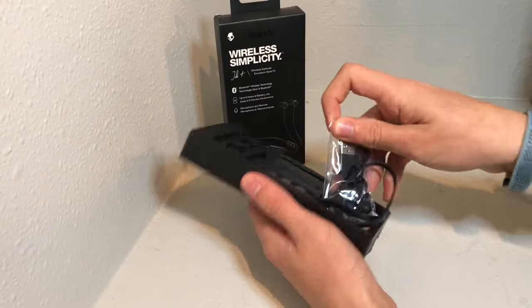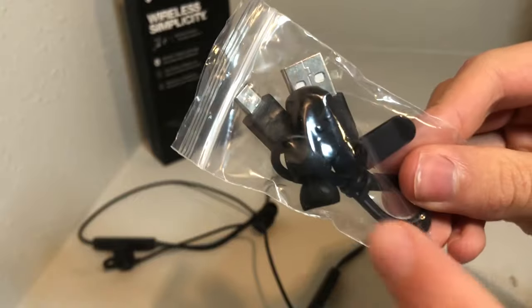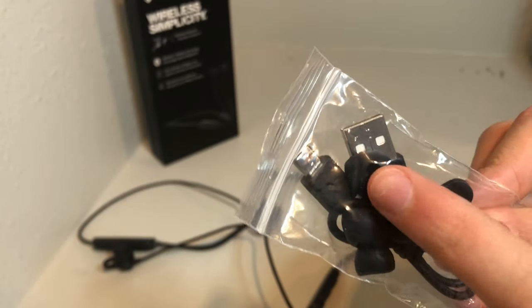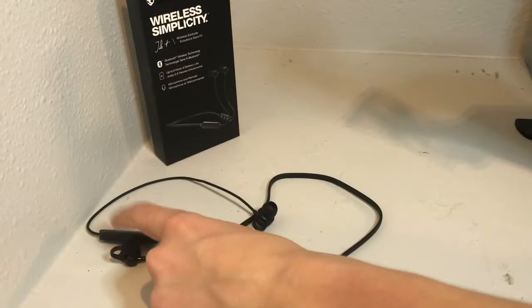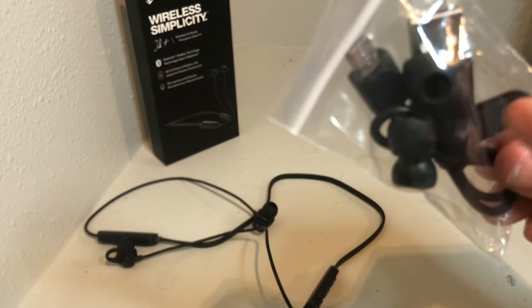Inside the box you get a user's guide, a plastic bag of goodies with different size ear tips — large and small — and on the ear tips right now there are the middle size, plus a micro USB cable and a plastic clip. And you get the earbuds themselves.